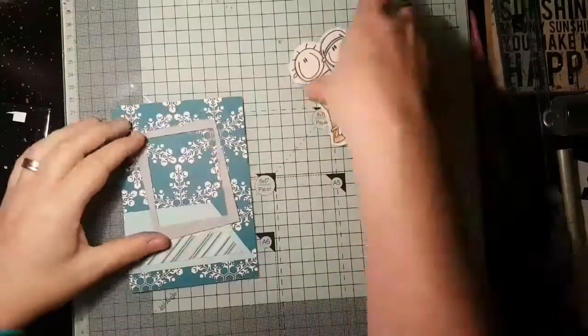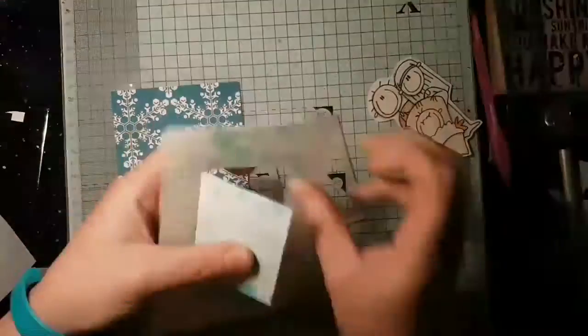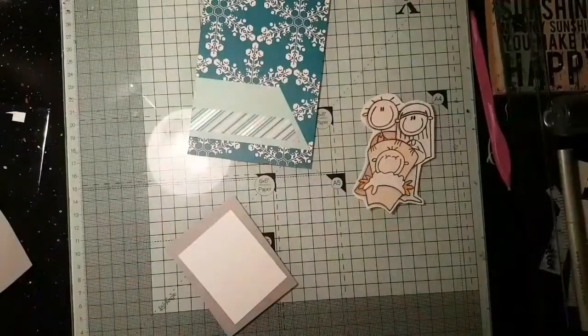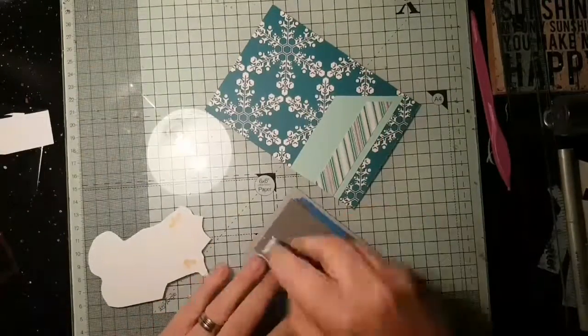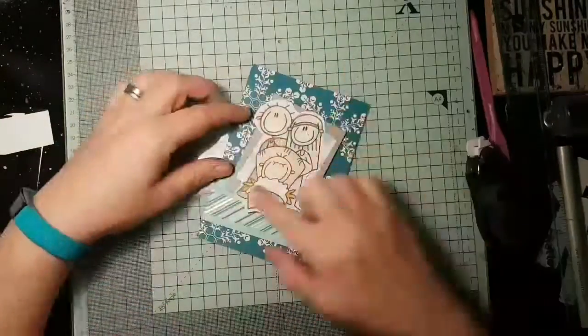It's Christmas Eve, so we haven't got huge amounts of time for card making at this point. I've kept this to a fairly simple one by using an image that was already coloured and a card front that was already made up. Apologies, it's a really short and quick video, but you'll get the idea.